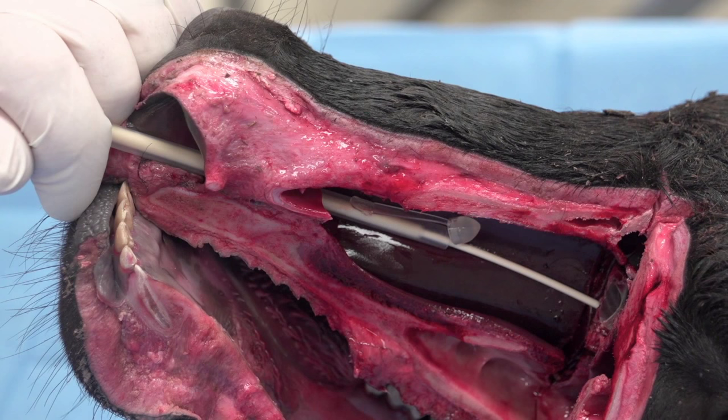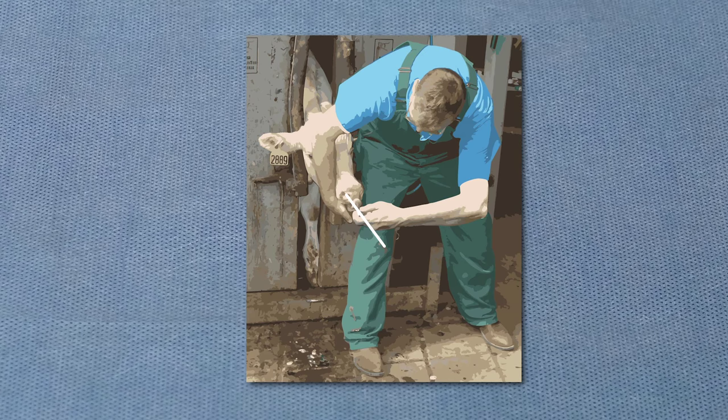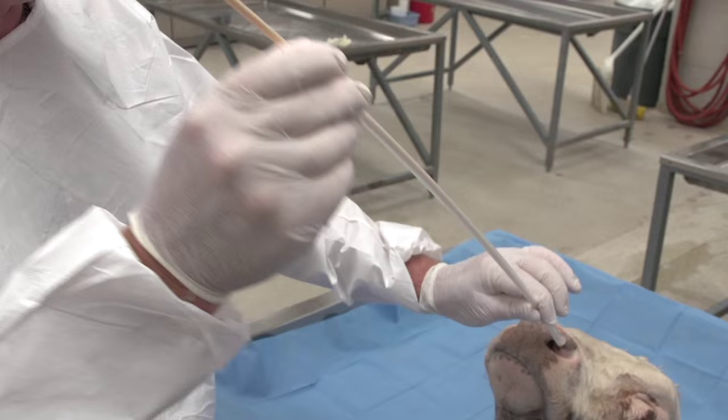This view shows the target location for placing the guarded swab and the ideal location for sampling. On live animals, minimal restraint to steady the animal's head is all that is needed for sampling. It is also possible for an individual to collect an appropriate sample without assistance in restraining the animal's head.